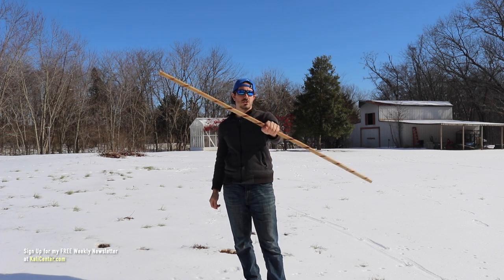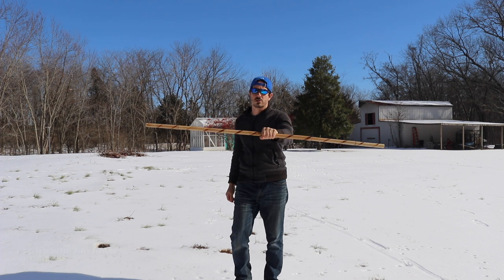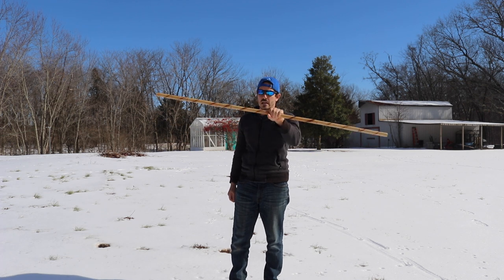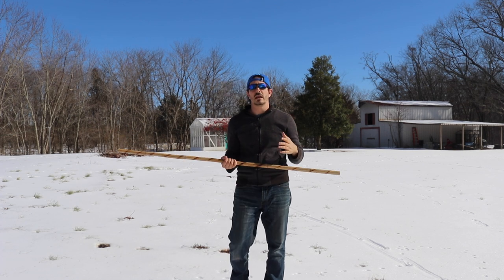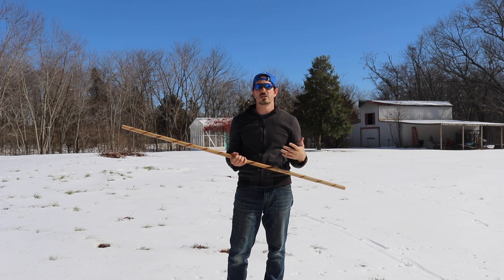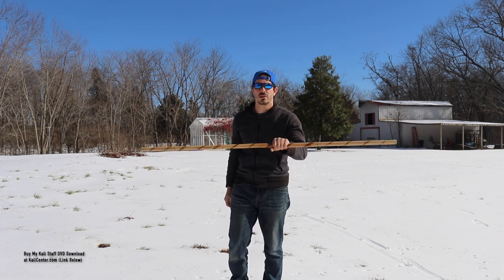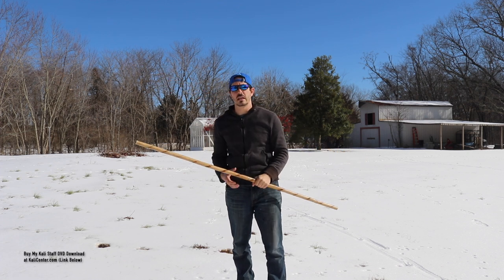If you do not have a traditional rattan bo staff like mine, find anything that could represent a bo staff. This could be a long PVC pipe, it could be an old broomstick, an old hockey stick — it could be anything. Most important thing is that you're getting up and you're training with me and doing these drills today. Then once you have a moment, head over to KaliCenter.com, check out our store, and you can go ahead and order a traditional rattan Kali staff just like this.